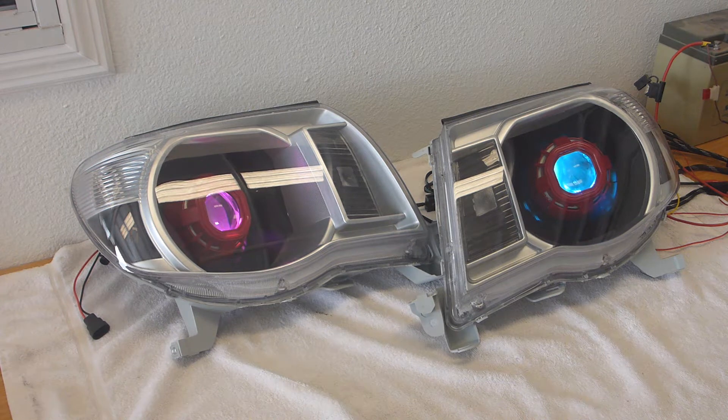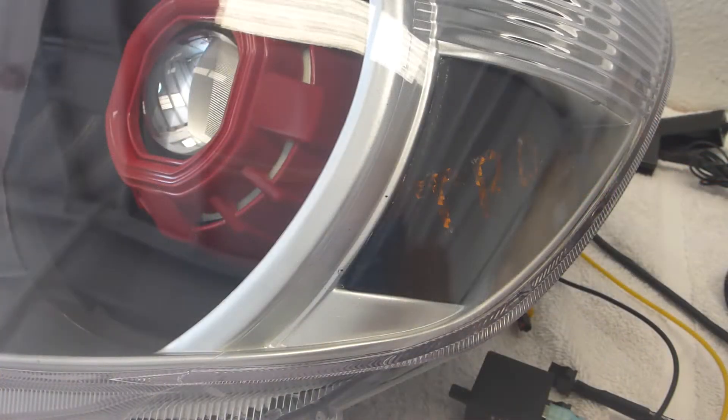Now I'll show you the demon eyes. Since we've only got one RGB product and a three-channel controller, I've got them wired up separately - left and right individually controlled. As you can see right now I'm playing with the passenger side lighting, leaving that on like a green color, and I can switch over to the driver side and make that any color that I want as well.